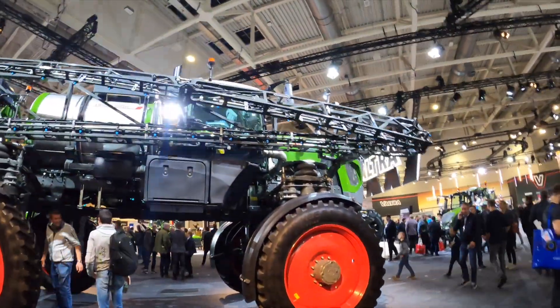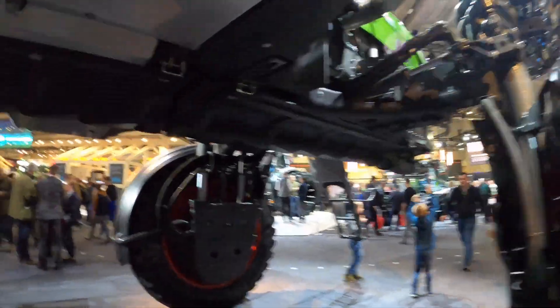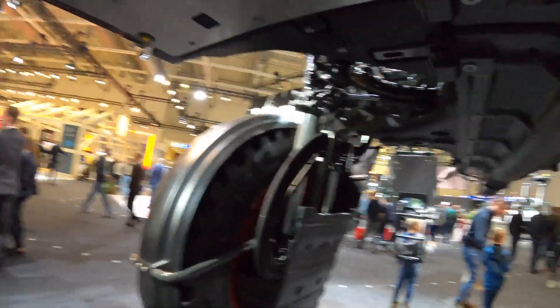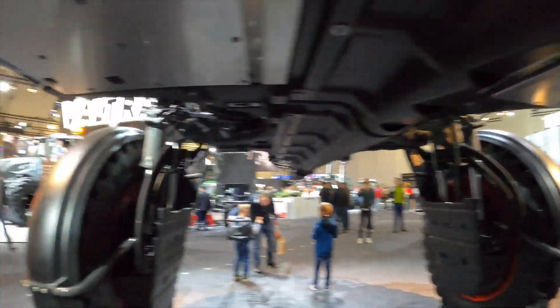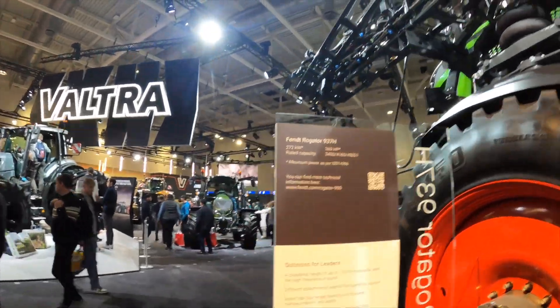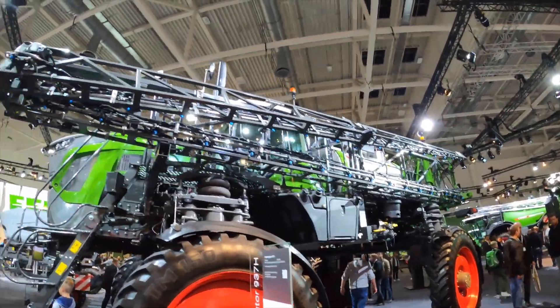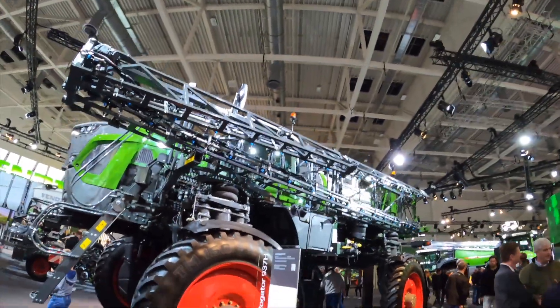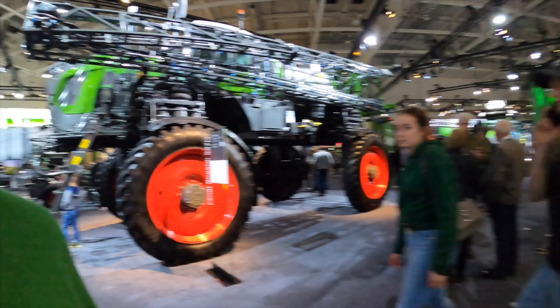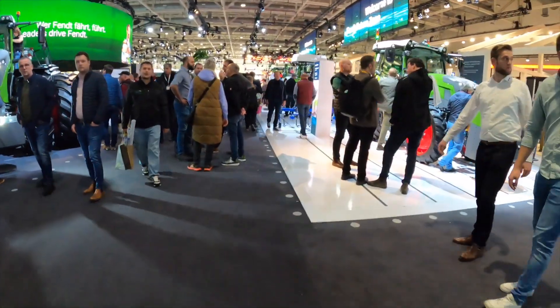That's a huge machine — that sprayer. On the video you might not see it, but it's huge; I can stand underneath it. It can go up hydraulically. This machine came in from the US, from Jackson, from their Challenger factory — the Echo Challenger. They had to bring it in with a special transport.